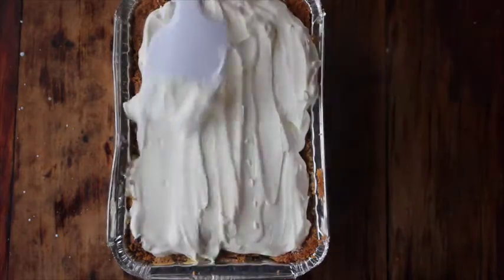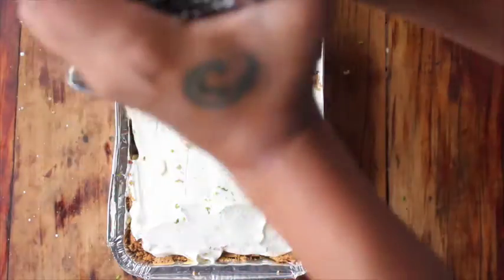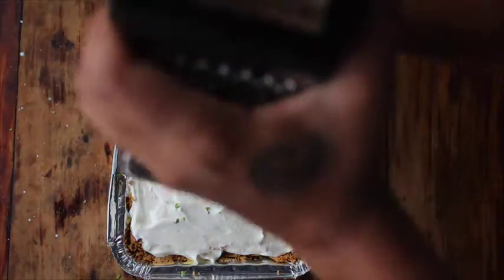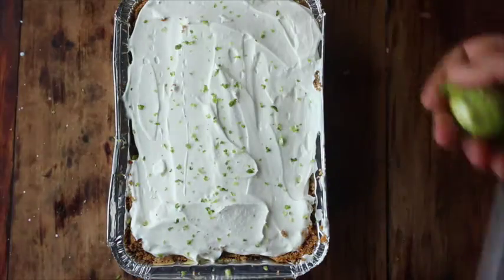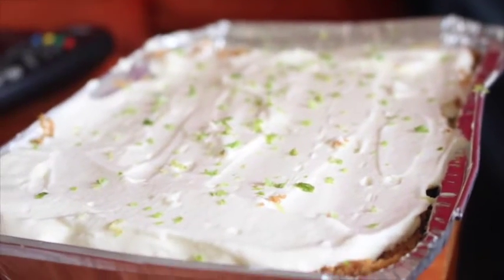Top it with some whipped cream or double cream, and add lemon rind just to make it look cute. And there you have it — key lime pie! Ta-da! That's her daddy sitting in the background. The end.